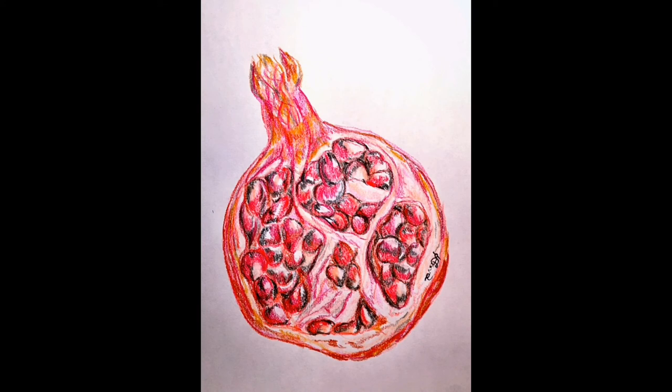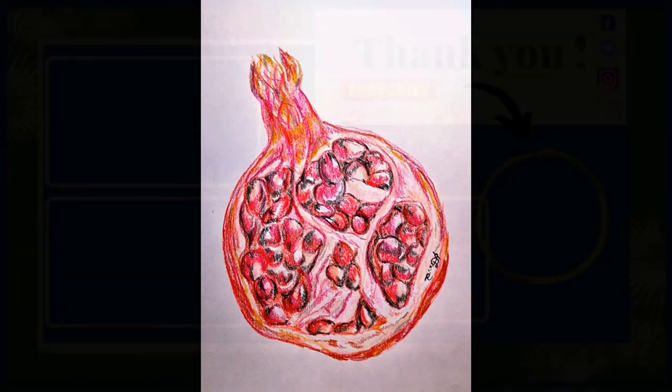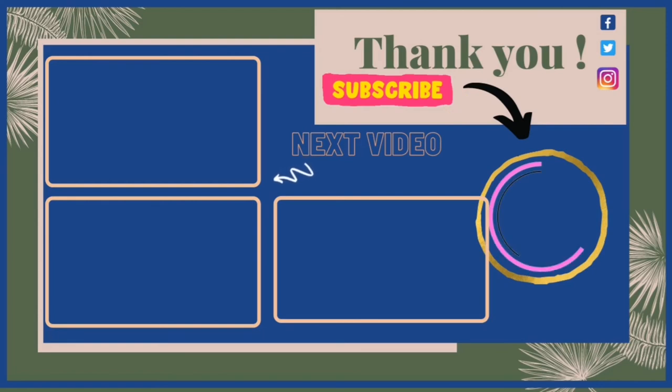If you want to buy products with this design on them, don't forget to check out my Redbubble shop — the link is in the description box below for products like t-shirts and phone covers. I'm going to put some next videos for you to check out. Don't forget to hit my face logo to subscribe to my channel because I bring a video every single day. If you have any requests, let me know in the comments below. I'll see you tomorrow — I hope you have a great day, bye!